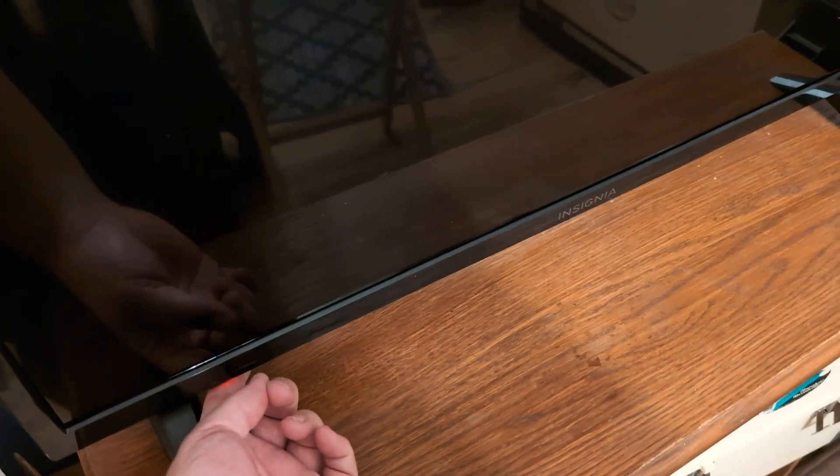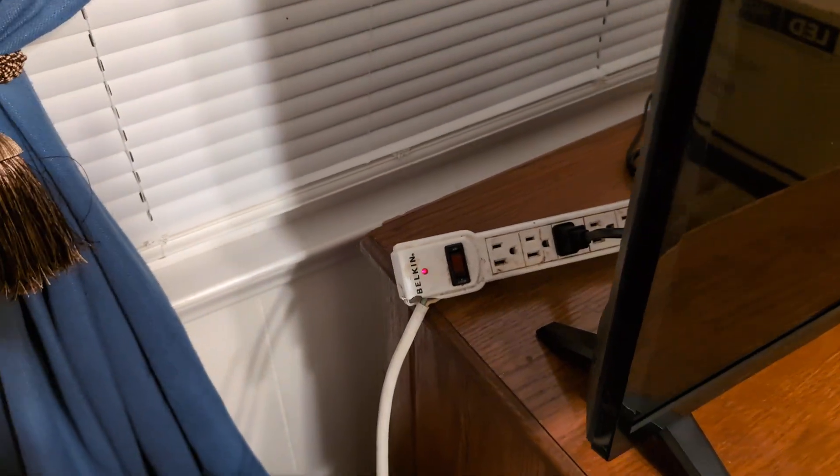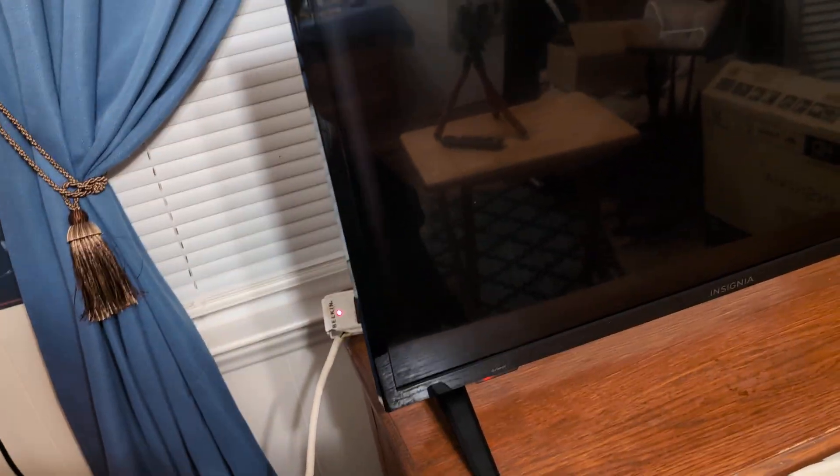The power button could be on the side of the TV. Hold that down for 30 seconds, let go, then plug it back in and see if that works.